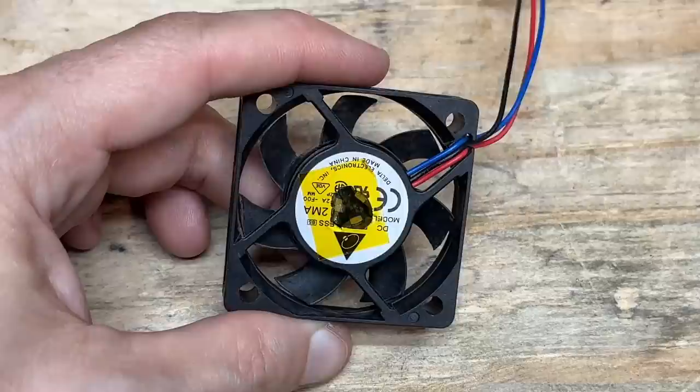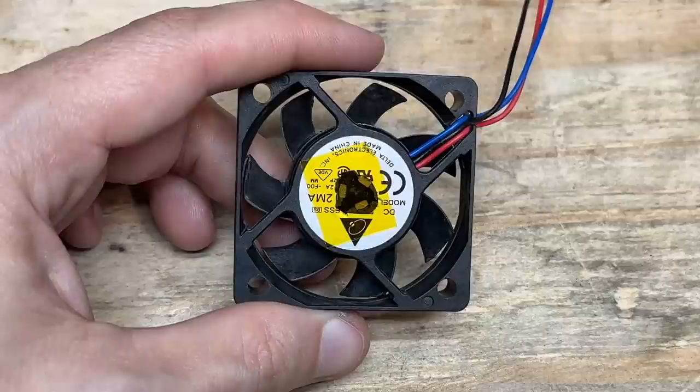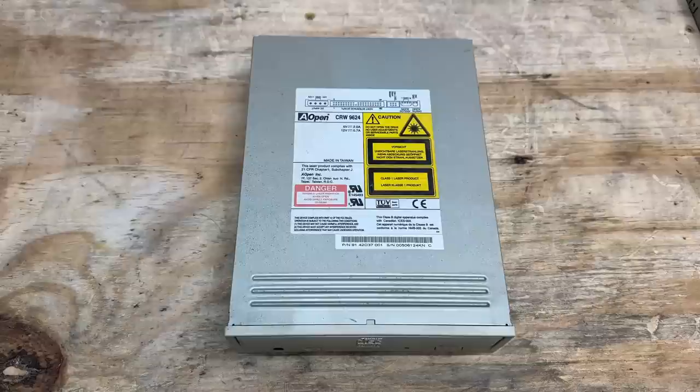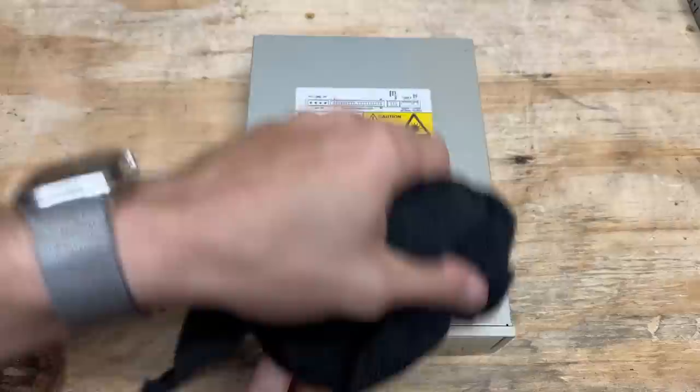There's something about the dust in this system — it's like molecular sized. Microfiber cloth is usually enough, but it's not enough to remove this dust. Let's get that CD burner out of there. It's an Aopen drive, model CRW9624. Let's get some of that dust off. And the hard drive is an incredibly dusty 15GB Maxtor, manufactured February 2000. Let's get that de-dusted.